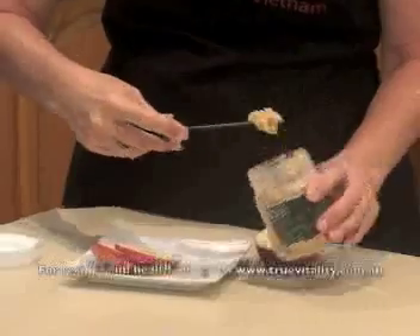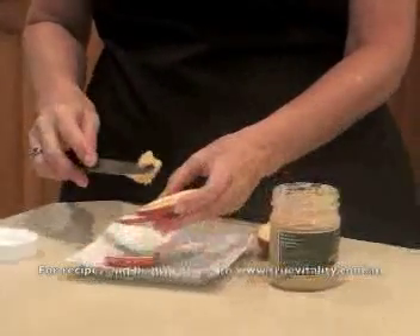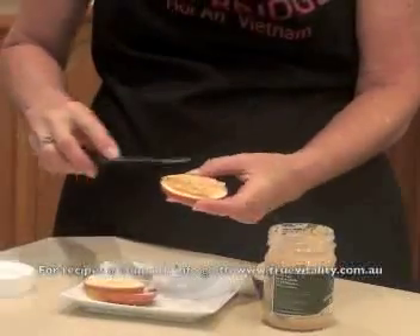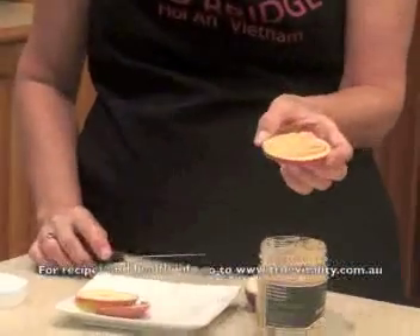And then just spreading some macadamia paste, or any paste that you like really. It could be almond or hazelnut. It's a really simple snack.